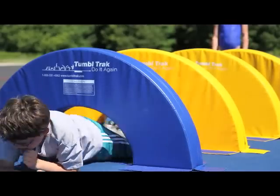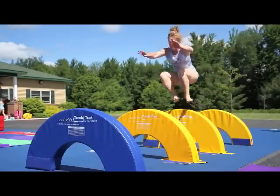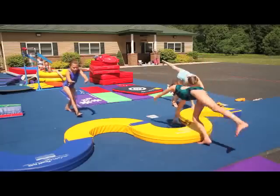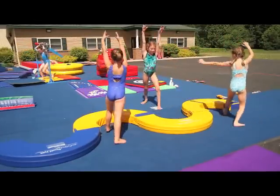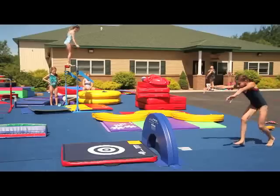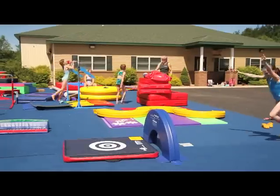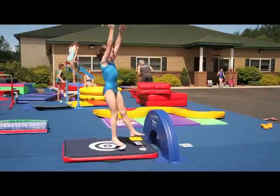When the foam rings are taken off, they become a recreation or preschool coach's dream. The rings separate into halves, which become arches that Velcro to the floor. These can be used for crawling under, jumping over, and for cartwheel, handstand, bridge, or back handspring training.